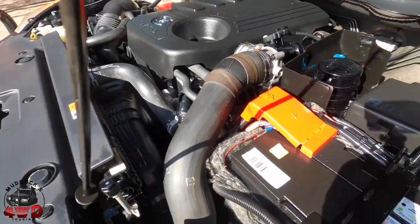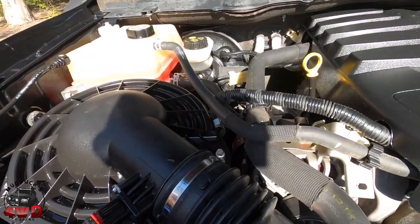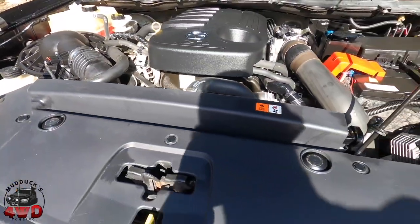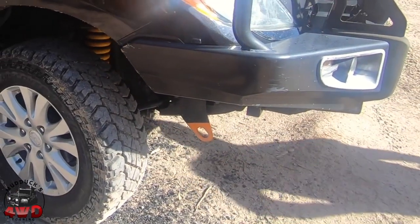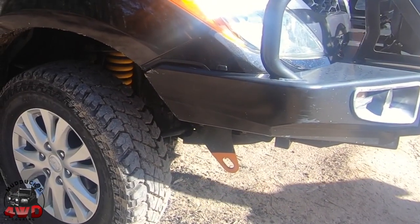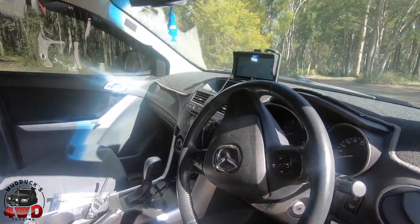It's way too tidy. Blake's got too much time on his hands. Look at those recovery points — I painted the tops of them black so they didn't look as huge. Let's go and have a look at the inside.